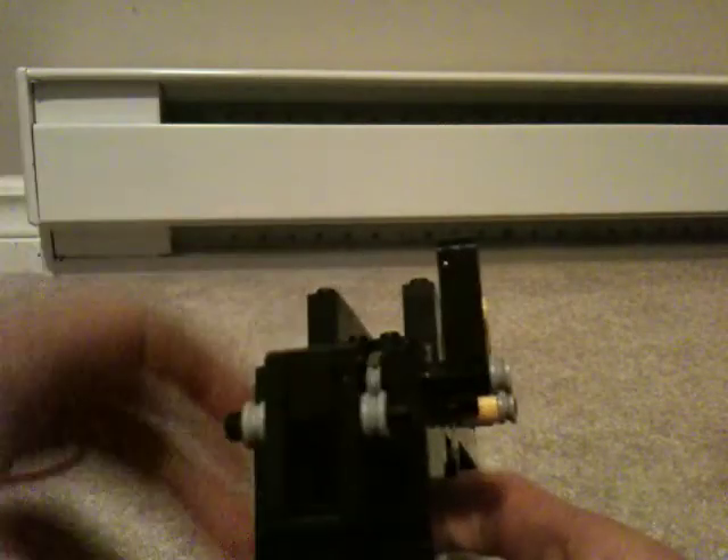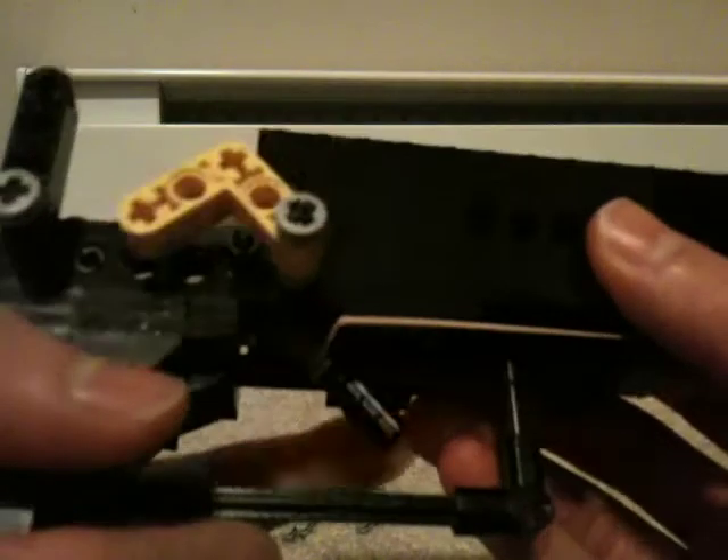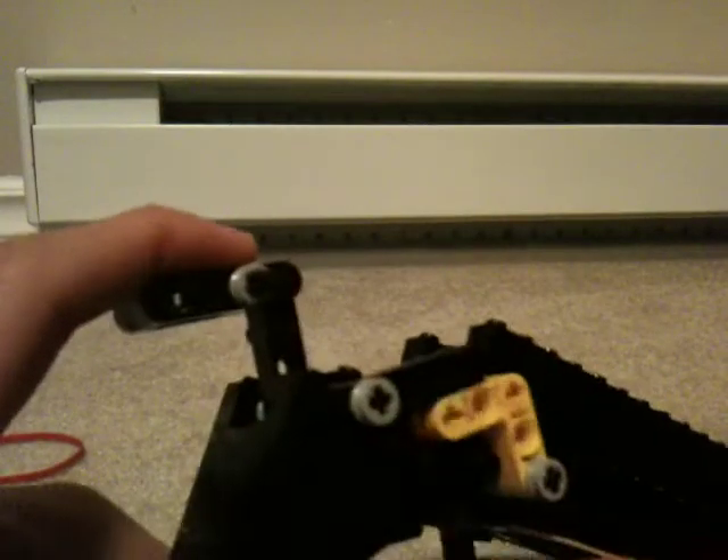The trigger is connected to these yellow pieces here. You just go like that, and then there's this peg right here which stops it from going any further.